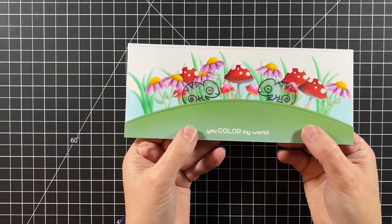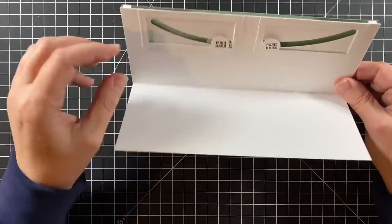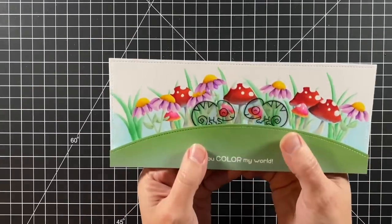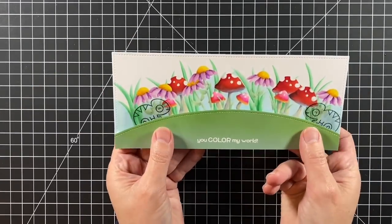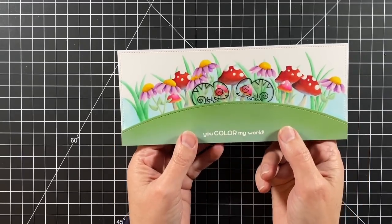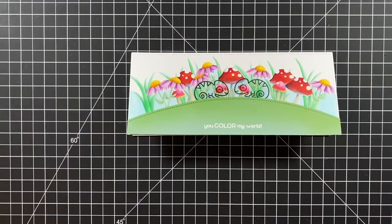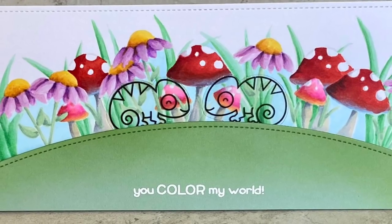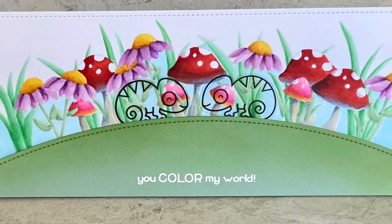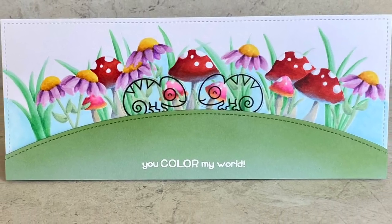Well there you have it — a modified slider double slider card — with our little instructions and our cute chameleons that are indeed taking on the colors around them and coming together to say 'you color my world.' I hope you enjoyed the video today and it inspires you to color up your world and maybe try a modified double slider for yourself. Thanks for watching and have a great day!